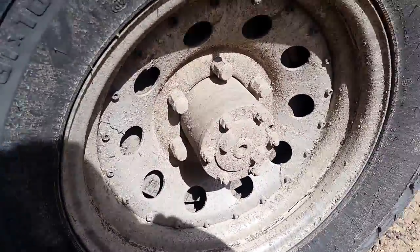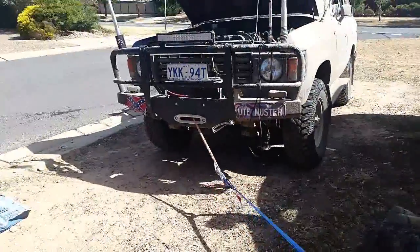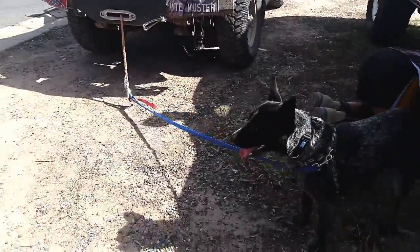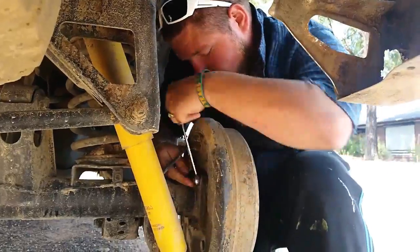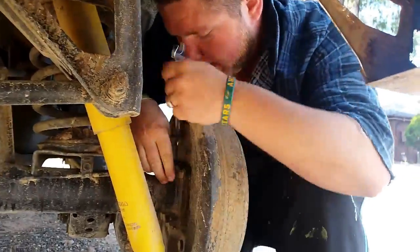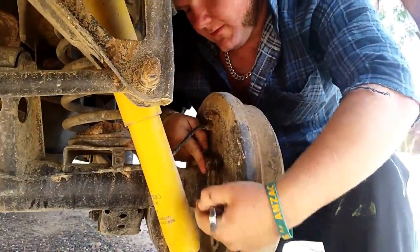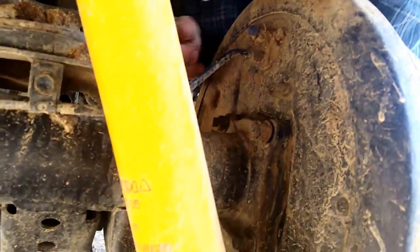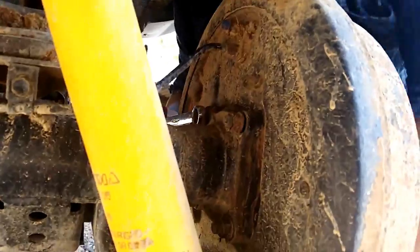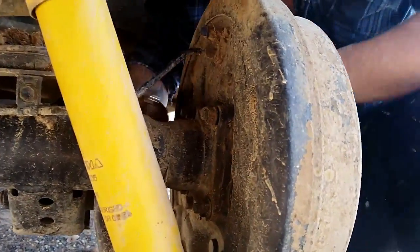You always need to ensure that the helper dog is restrained when working near a road so he doesn't run off and get squished by a car. Now we're going to undo the four nuts on the back of your drum setup so we can remove the axle. Should just be a 14 mil — the Land Cruiser is a 12 but on this Surf it's 14 mil, four bolts, very easy to do.